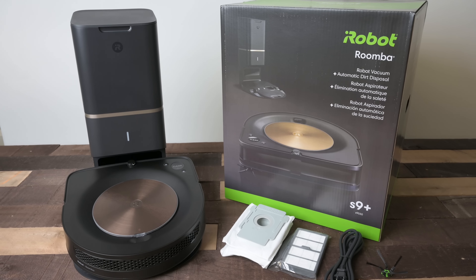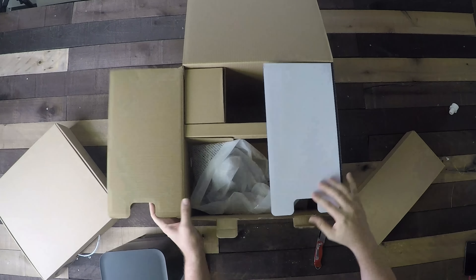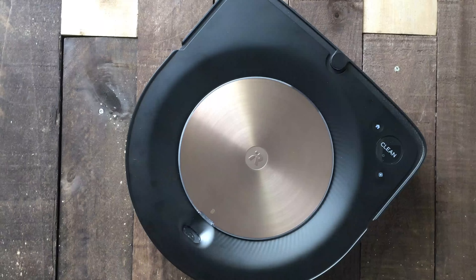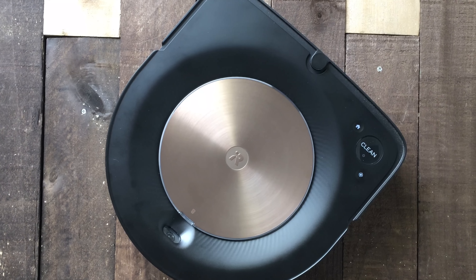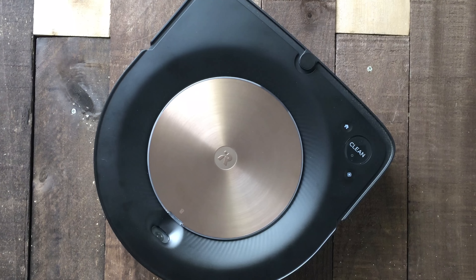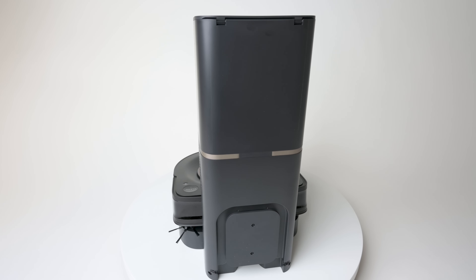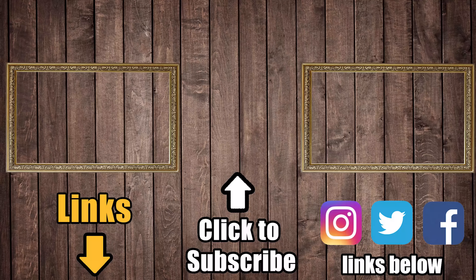The S9 Plus is crazy expensive — it's probably the most expensive vacuum in the world right now, though only a few dollars more than the i7 Plus was at its peak. On the other hand, it's probably the best robot vacuum in the world right now, and it's the only one I would trust for deep cleaning carpets. It also has a self-emptying bin. So the worth is subjective, but you can make a strong case for the price. Be sure to subscribe to Vacuum Wars to keep up with all the latest robot vacuums, including the upcoming i7 vs. S9 comparison and the M6 review.